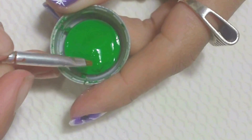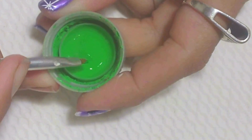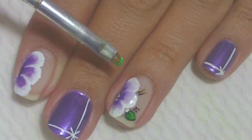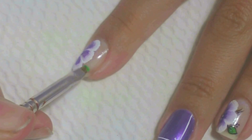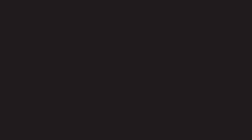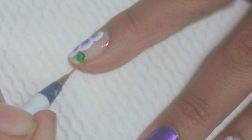Novamente, com o pincel quadrado número 02, molhe um lado na tinta verde musgo e outro lado na tinta verde abacate. Em seguida, passe uma folha na parte de baixo da flor, fazendo um leve movimento do lado. Com o pincel quadrado número 02 para contorno e a tinta preta, contorne a folha.